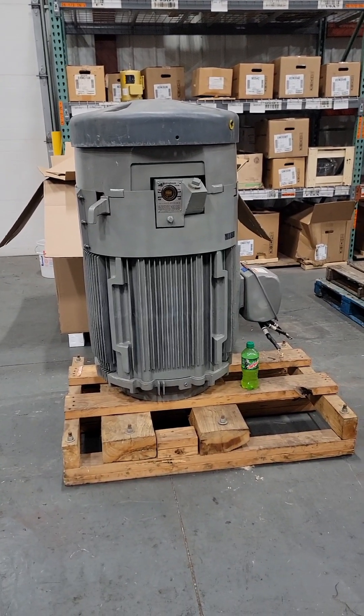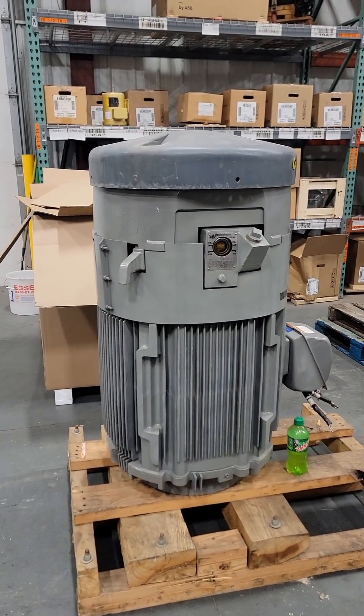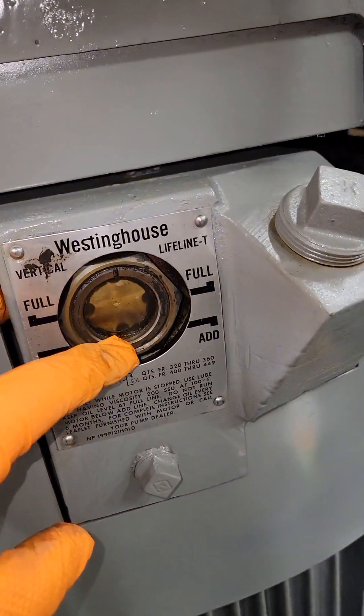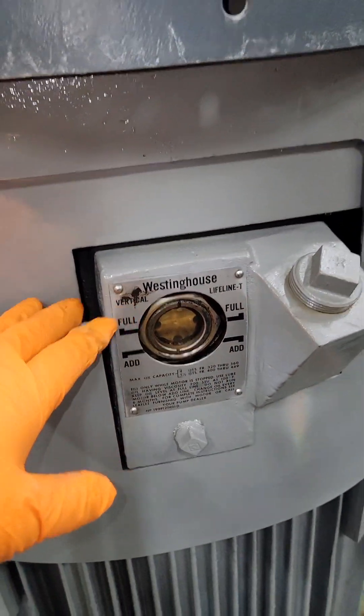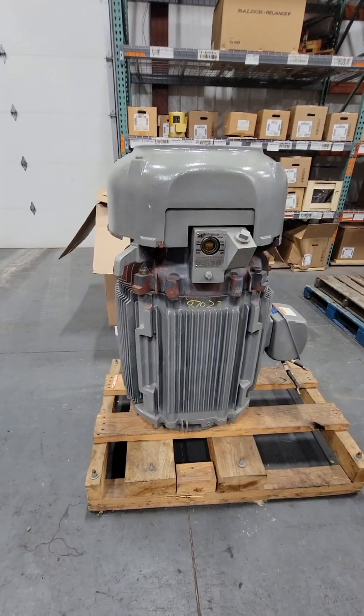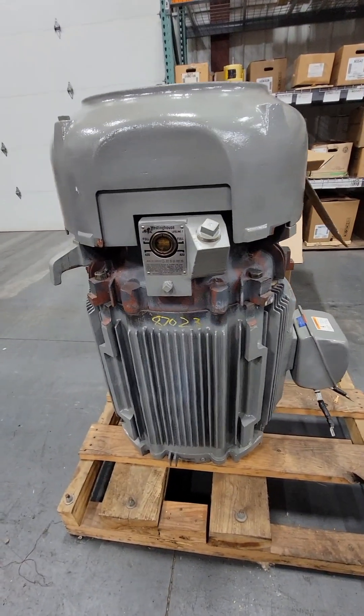This is a 100 horsepower vertical hollow shaft pump. The reason it is a vertical hollow shaft pump is because the shaft is vertical and it's hollow. It doesn't look like it has any oil in it — this was sent to us, serviced 10 years ago, and never run since then. They want it gone through, so we're treating it basically as a recondition.